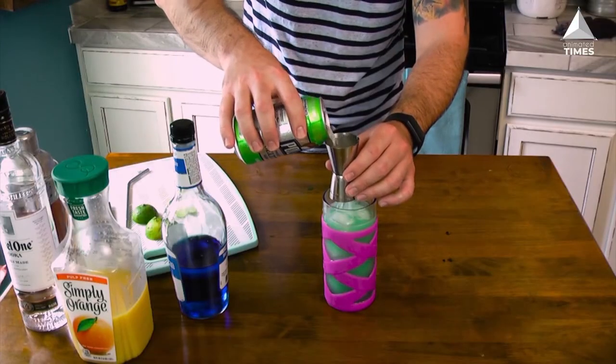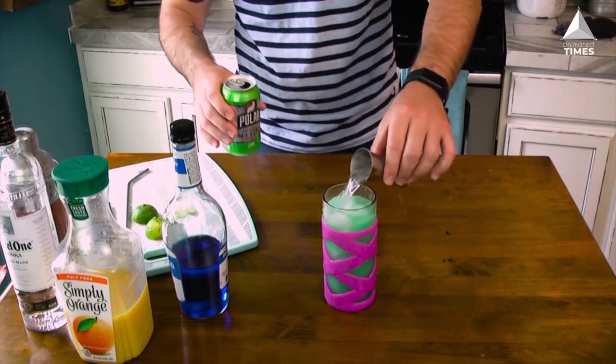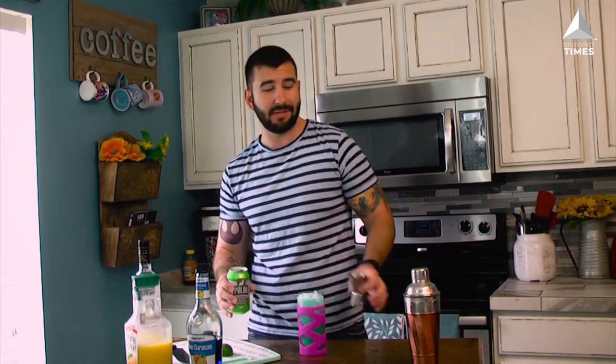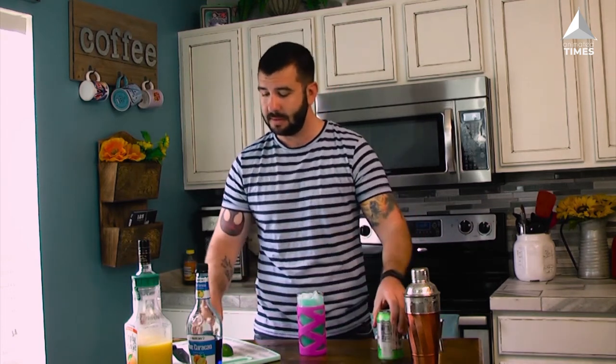Next up, the lime flavored soda water. We're gonna flip this over, give it one and a half ounces, and pour it directly on top. This is gonna add some fizz, some carbonation, give it a nice little zest of flavor and some extra lime.